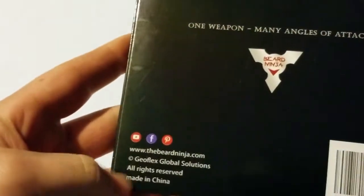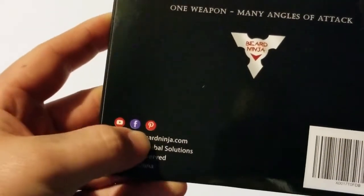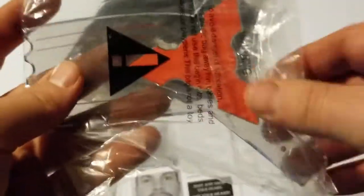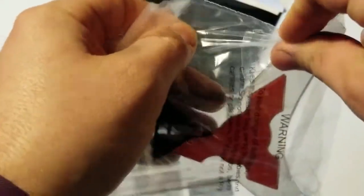First and foremost, you can go to beardninja.com — they do have different social networking and whatnot as well. As we open it up, we pull it out, set that to the side, and ultimately this is what it looks like. I haven't taken it out of the packaging yet or anything like that, but let's go ahead and open this up.